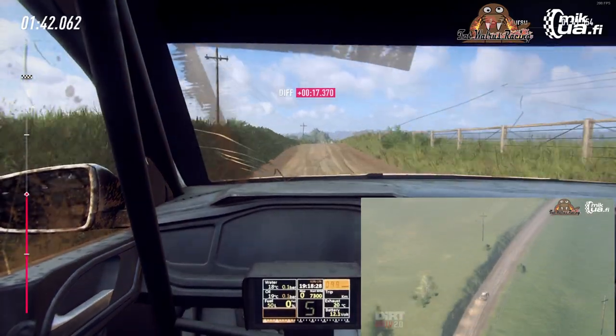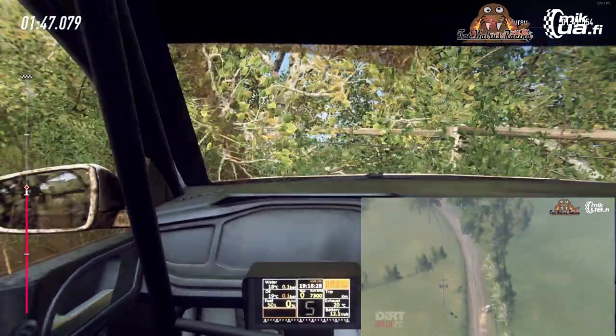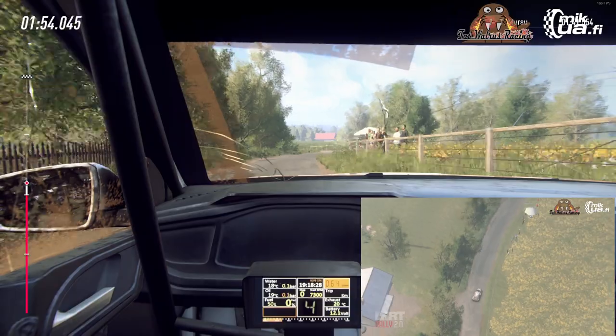4 left long, into 4 right, narrow. Brake, 200. 4 right, into danger, 400. 4 right long, opens of a crest, tarmac, 80.